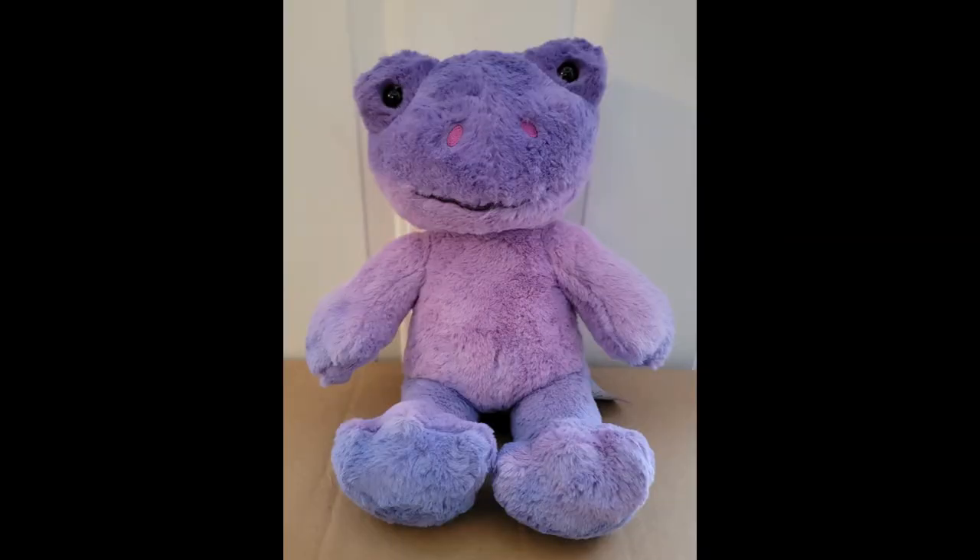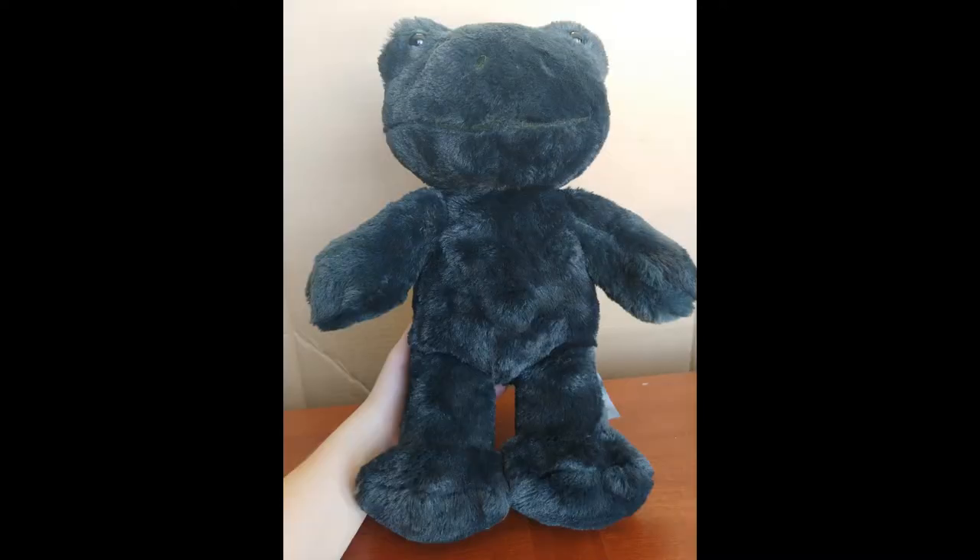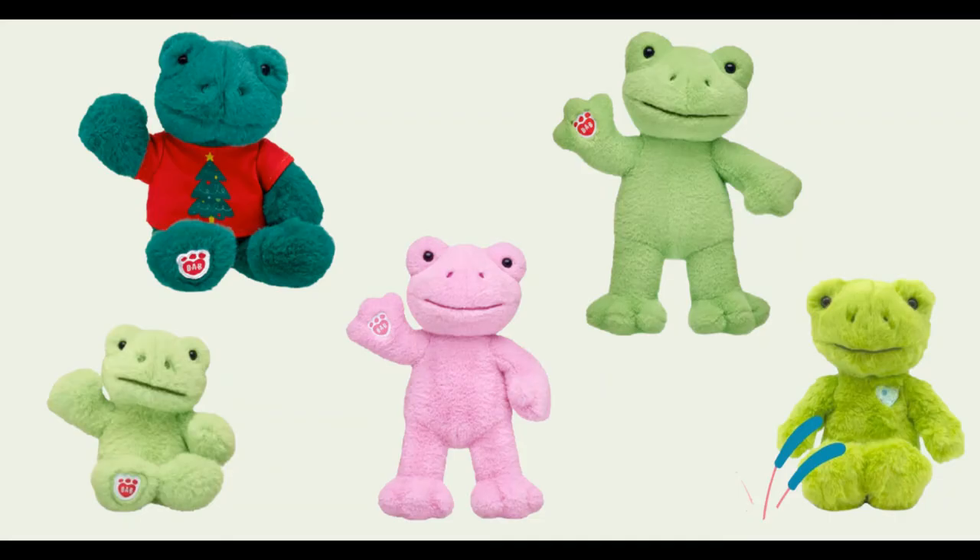The Spring Green Frog has been received by fans with astonishment, amazement and love, to the point where this bear is getting its own customisation by fans, who are producing a wide array of coloured themed Spring Green Frogs — and they all look amazing. With the vast popularity of the Spring Green Frogs, we're bound to see many more variations released in 2022.